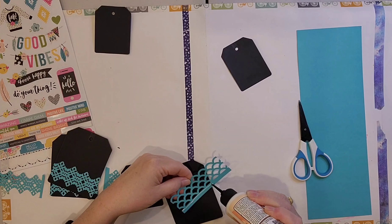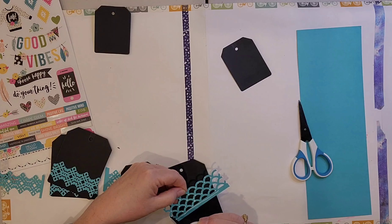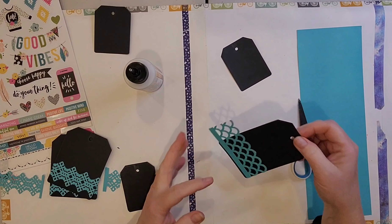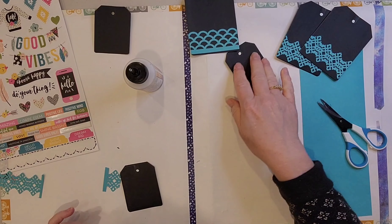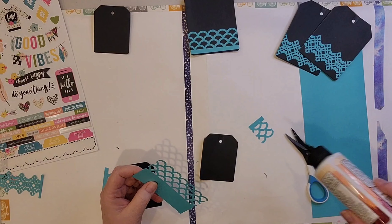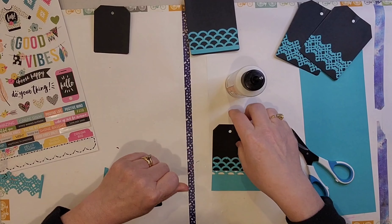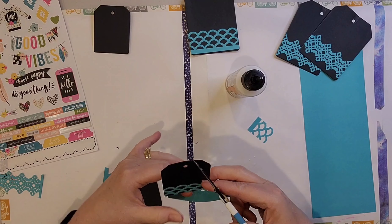Now I decided I wanted to use some black ones. The wonderful host of this Friday evening crop that she does once a month has all of her Creative Memories tools available for us to use. So I used some Creative Memories border punches, which I just love. I cut out two different ones and put the full border on the larger tags and a partial border on the smaller ones. I really like that one in the upper right of the screen right now — I might have to order that punch soon. If it's still available.